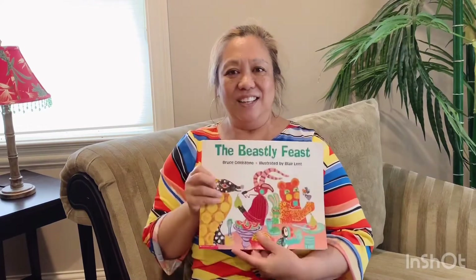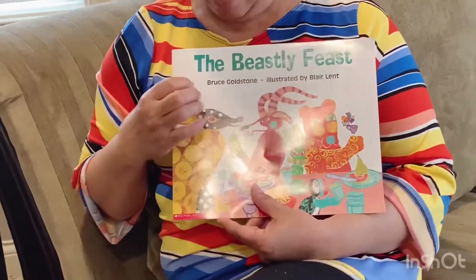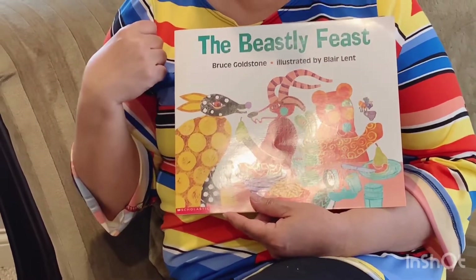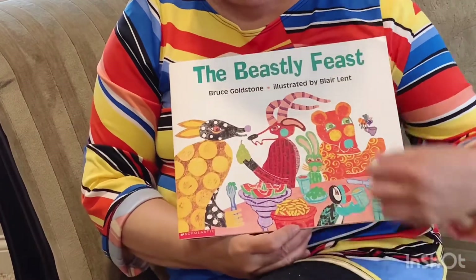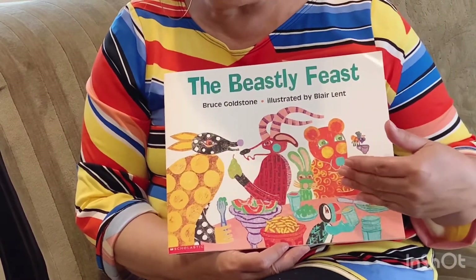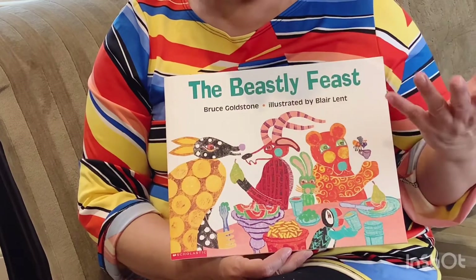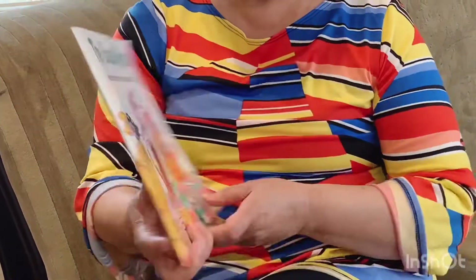Let's read a book — I got a real cool book here. But before I read it, who can tell me the parts of the book? This is the front, spine, back. How would I know if it's the title? It has big words — you're right, these are the big words, so that must be the title. Who writes the book? The author. And by looking at this, are these photographs or drawings? They're drawings, so that means someone illustrated this book. An illustrator draws the pictures.